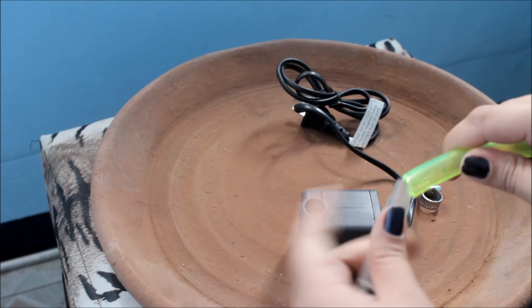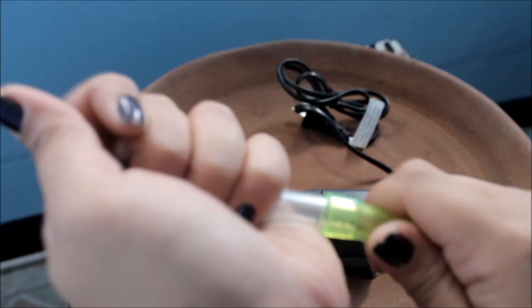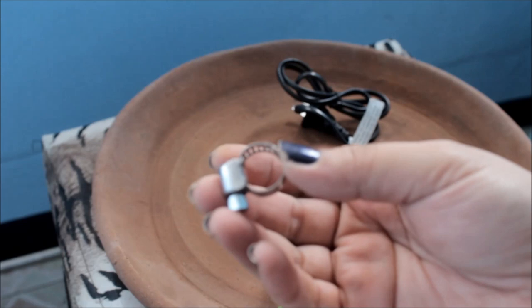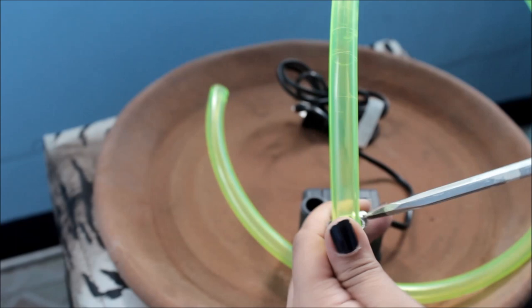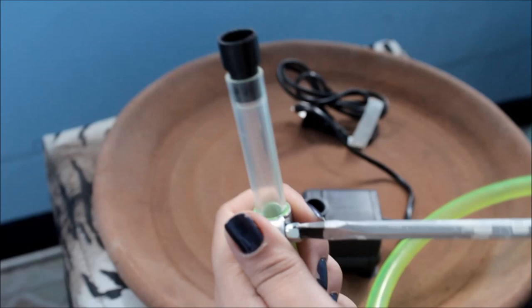Just make sure that when you buy the tube, bring it with you to test the fit. Then we're going to get our clamp and insert it. This is to make sure that no water spills. Insert it in and then get a flat-top screwdriver and tighten the clamp until it's very tight so that no water leaks.